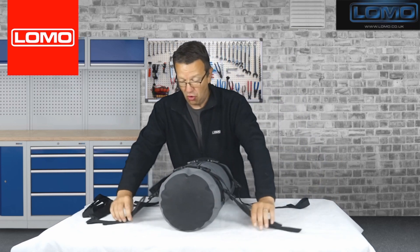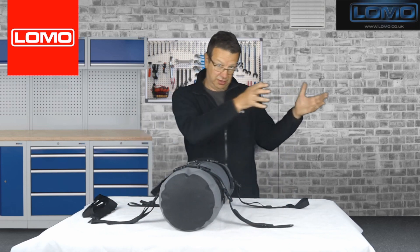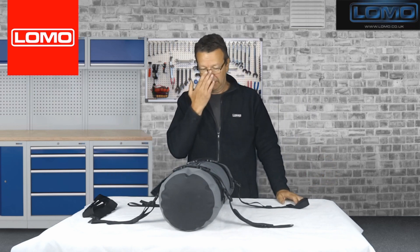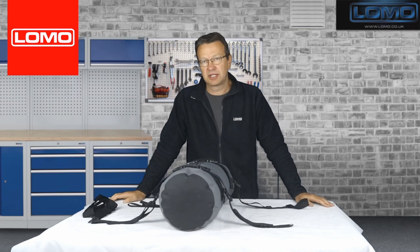To take this off your bike, all you do is unclip all four clips and walk away. You've got an option to just leave the straps on the bike if you choose, or you could unhook the straps entirely if that's your preference.